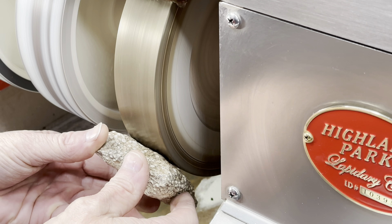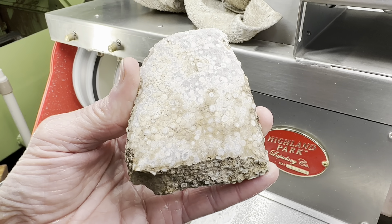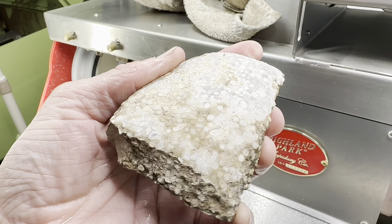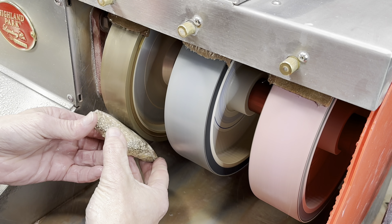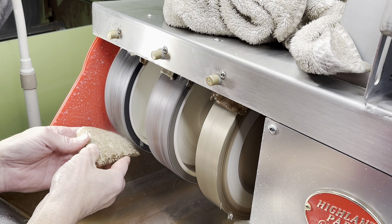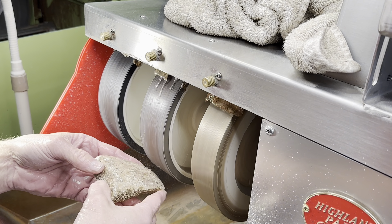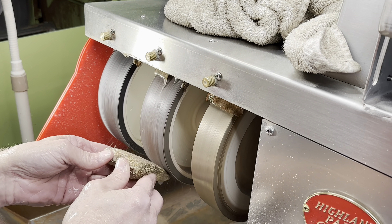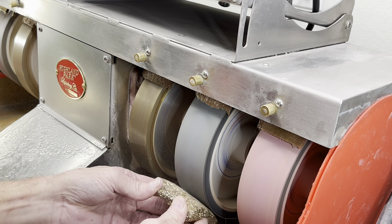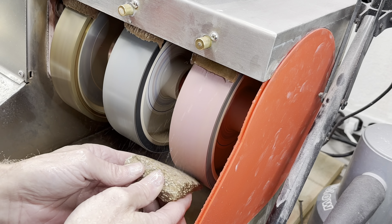We'll begin with the 80 grit wheel and try to get this nice and smooth across this surface. Nothing beautiful just yet, but give it time. Now we move on to the 220 grit wheel to clean the surface up a little bit more. Then we jump to the 280 grit soft wheel, clean it up even more. From there we go to the 600 grit — at this point we should start to see a little bit of a shine. Then we go to the 1200 grit, and finally we hit the 3000 grit. After this we should have a shine.